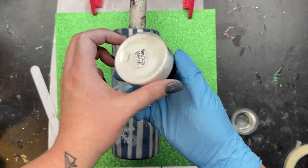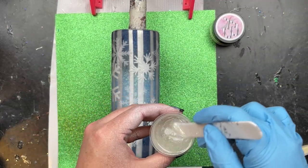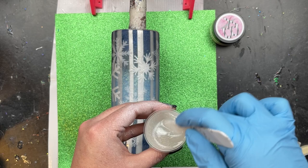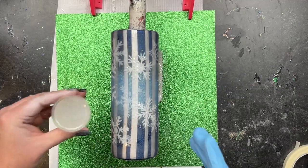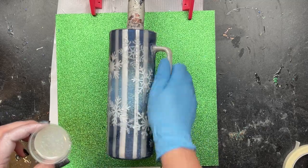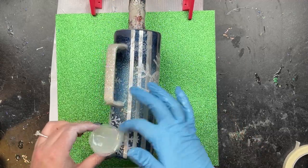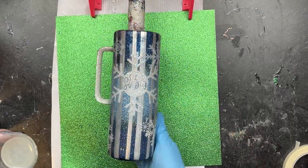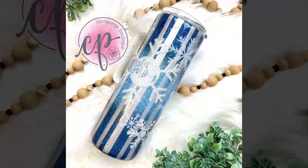Once I was done with all of my sanding, I wanted to add a frosty bit of goodness to my final coats of epoxy. I grabbed the Snow Caps epoxy additive from AB Design Co and mixed it into about 20 milliliters of epoxy for one final flood coat over the surface of the cup. It added just the right amount of frostiness to the design — I love the way it gave the whole cup that chef's kiss finish. I applied it, popped any bubbles with a torch, let it dry, and then did one final coat of epoxy without the additive.